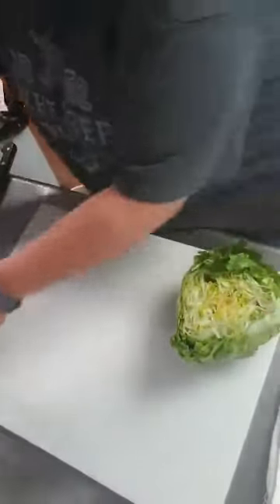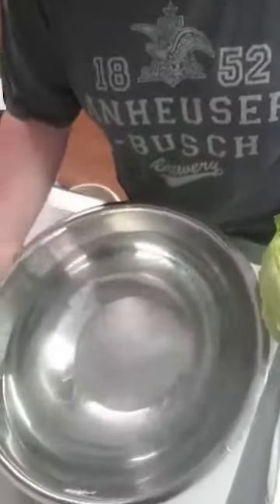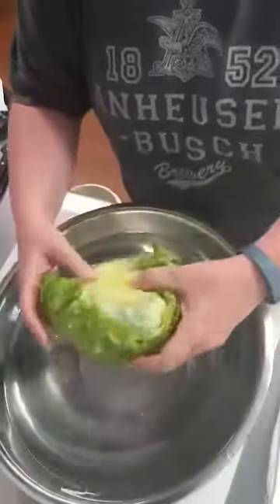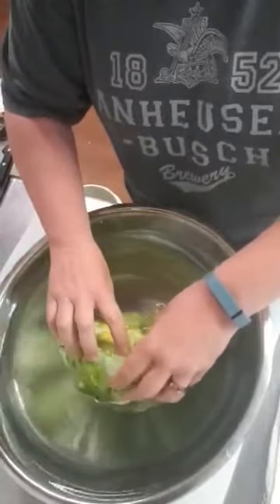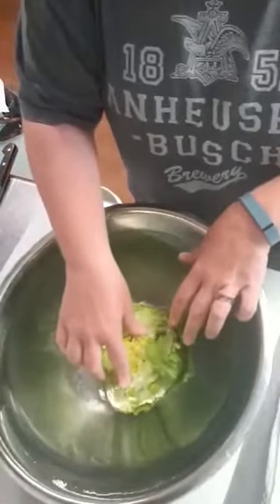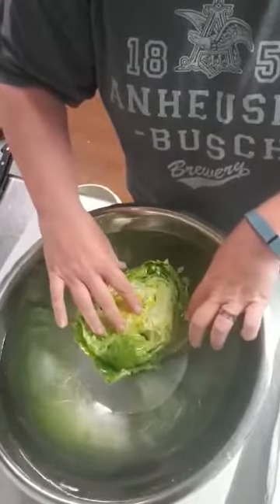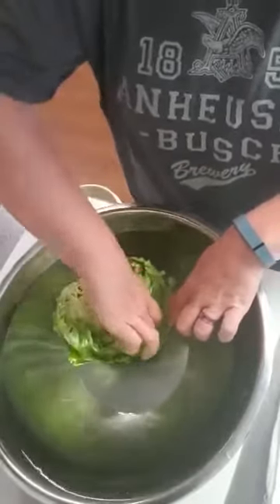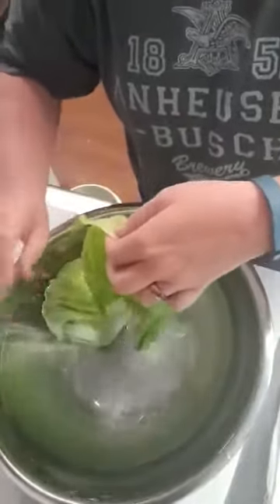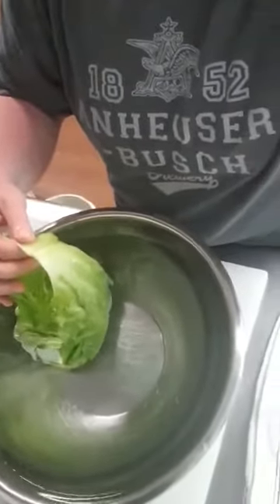Then you get a big bowl of water — you can use a big noodle pan, whatever you've got — as long as it's deep enough for the lettuce to go in. I'm trying really hard to do this all in one take because I just have this one head of lettuce left. You sort of fill it up with water, let the water fill in between the leaves like this, and then it comes right out.